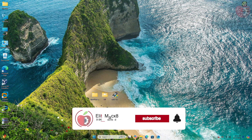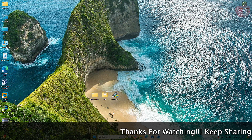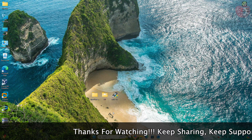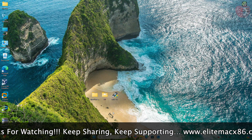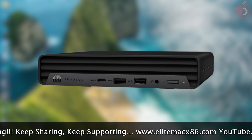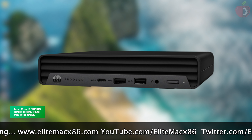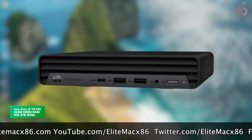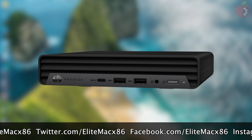Hey guys, welcome back to the channel. Today in this video I'm going to show how to install macOS Sequoia on HP ProDesk, EliteDesk, or Pro Mini. For this guide I'll be using the HP ProDesk Desktop Mini PC powered with an Intel Core i3 CPU, 32 gigs of RAM, and 2 terabytes NVMe. By following this guide you'll be able to install macOS Sequoia on any HP ProDesk, EliteDesk, or Pro Mini.